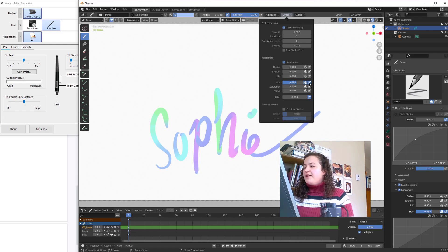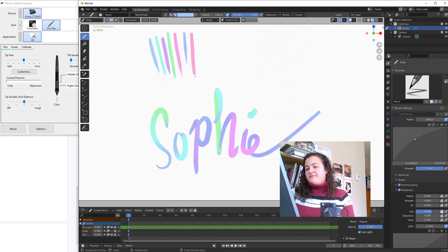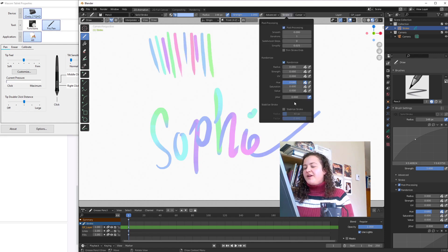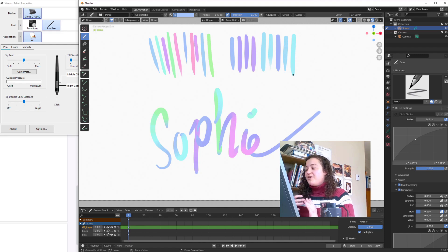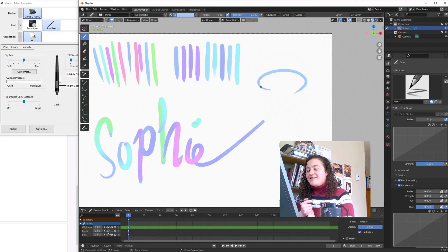Before, I would just have the hue randomisation affect the stroke, and so you'd get this. In order to keep it from being too chaotic, I would need to keep the hue randomisation value quite small. But with pen pressure, now I can give it a large value, and if I use this for line art, the strokes will still all feel related to one another, but you can get these pops of colour that really wow.